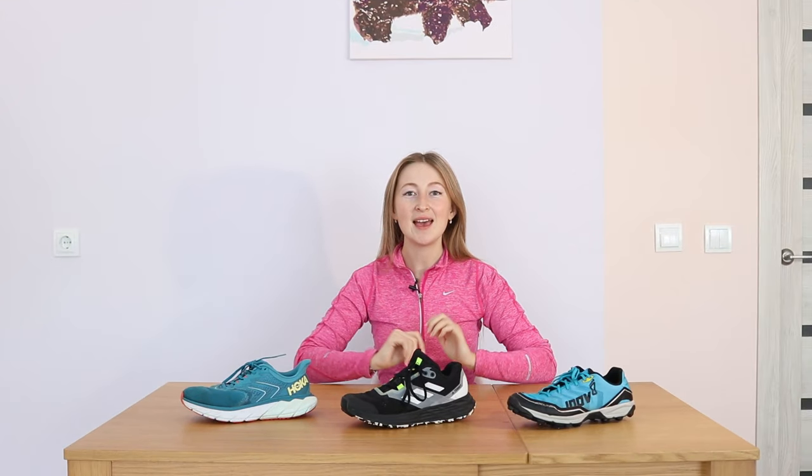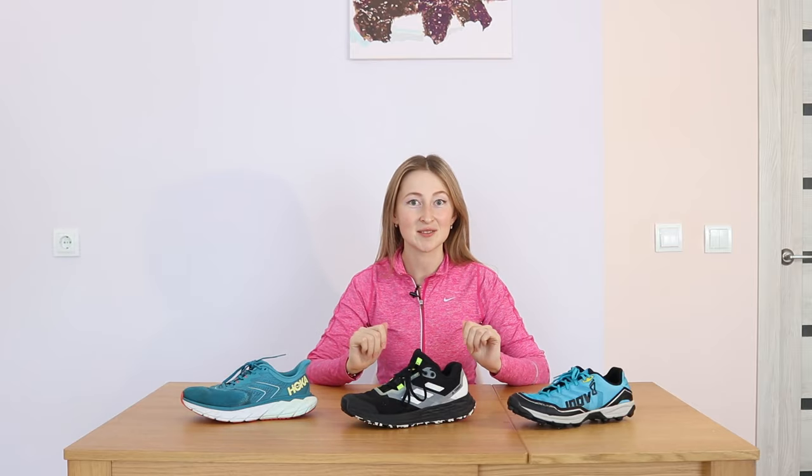Hello there, my name is Rugina and today we are going to talk about the best running shoes for winter time.